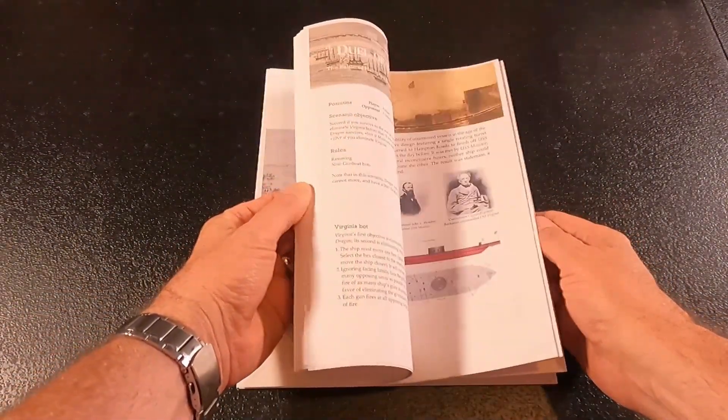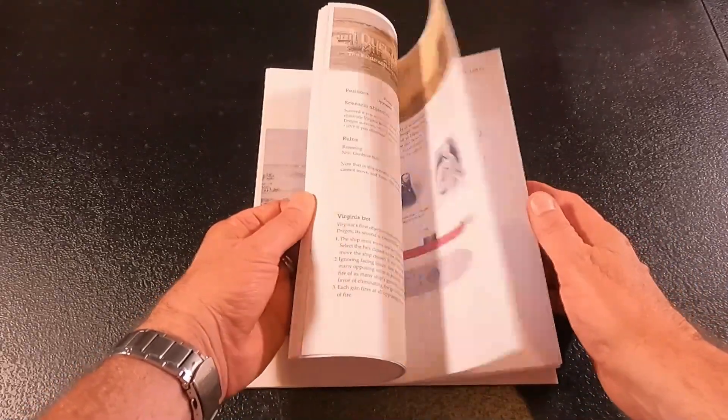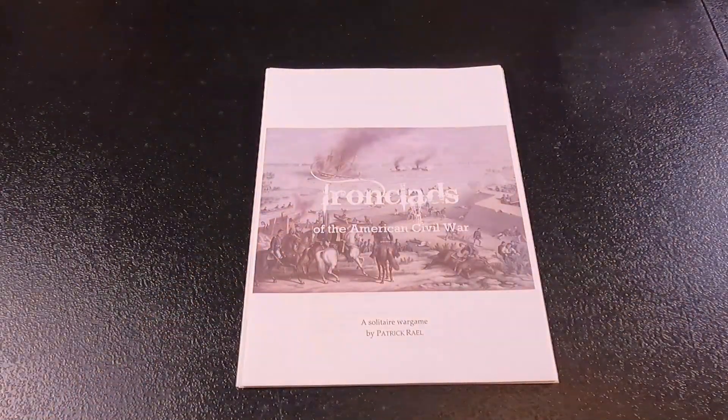We'll get a chance to play a couple of these scenarios and see how it works — that'll be the fun part. He's got a lot of scenarios in here that teach a lot of different things, so I'm going to read through the rules and then get it on the table. If you're new to the channel please subscribe, and if you like the video give me a thumbs up — all those things help my channel. I look forward to playing it and we'll see you guys on the next one!